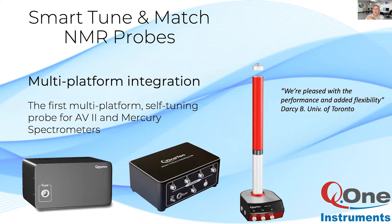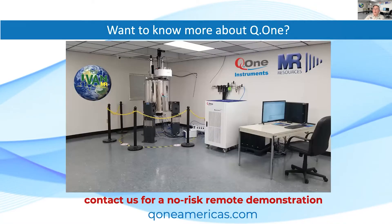Our patented deep learning NUS technology is unparalleled for speed and resolution. Q1 has innovated to produce the world's first multi-platform fully integrated probe, fully integrated into TopSpin and VnmrJ platforms. The Q-Link Ethernet-based interface can be installed on a wide range of consoles to fully automate older NMR systems and add multi-nuclear capabilities. Contact us for a no-risk demonstration of the Quantum One Plus console with the smart tune and match probe and full automation.